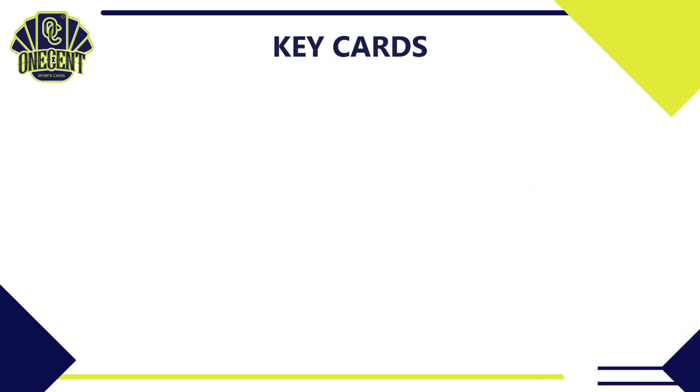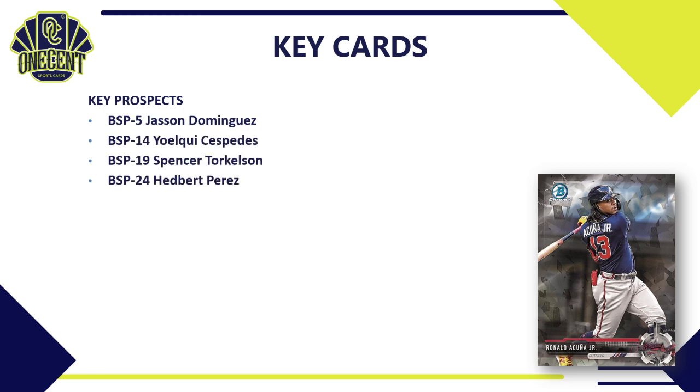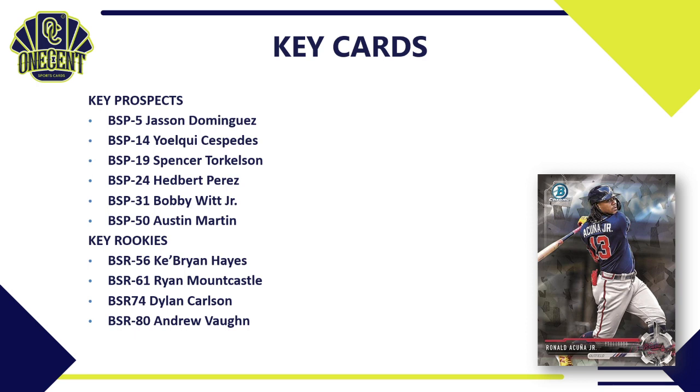For key cards, starting with prospects: Jason Dominguez is a huge prospect in the Yankees organization, along with Yohuli Cespedes, Spencer Torkelson, Hedbert Perez making his first appearance in Bowman Sterling, Bobby Witt Jr., and Austin Martin also making his first appearance. For rookies: Ke'Bryan Hayes, Ryan Mountcastle, Dylan Carlson, Andrew Vaughn, Joe Adell, and the no-number short print — Jared Kelnic — a very cool card if you can pull it.